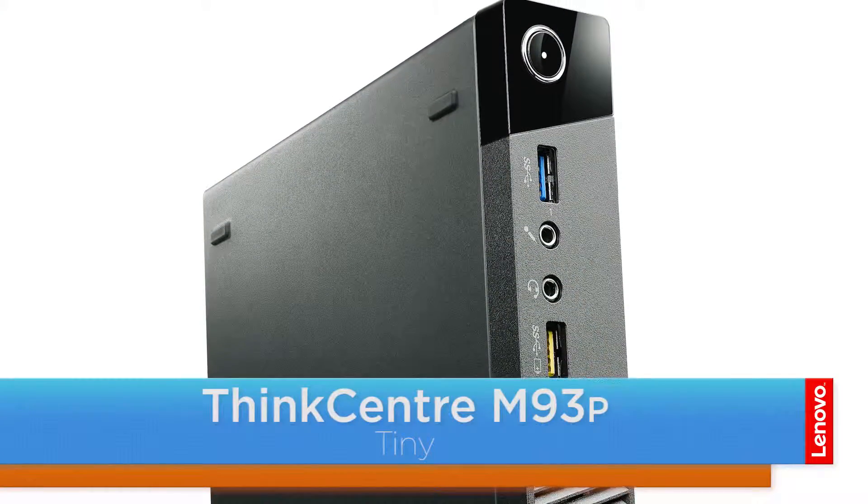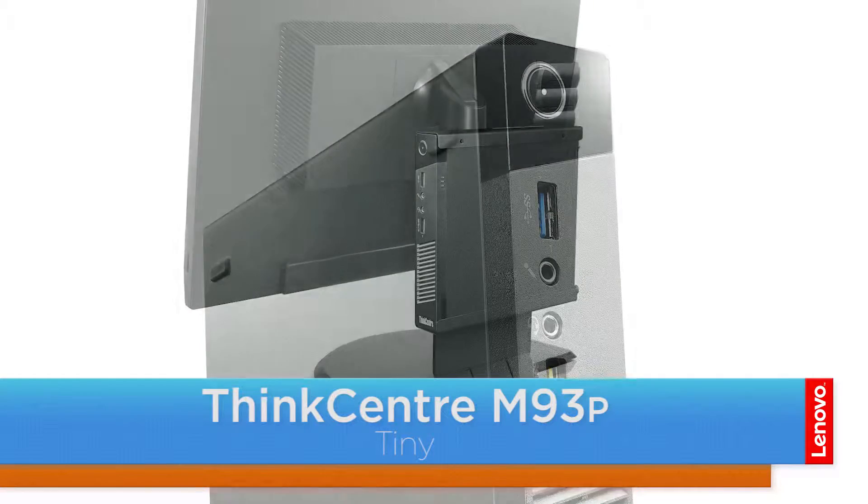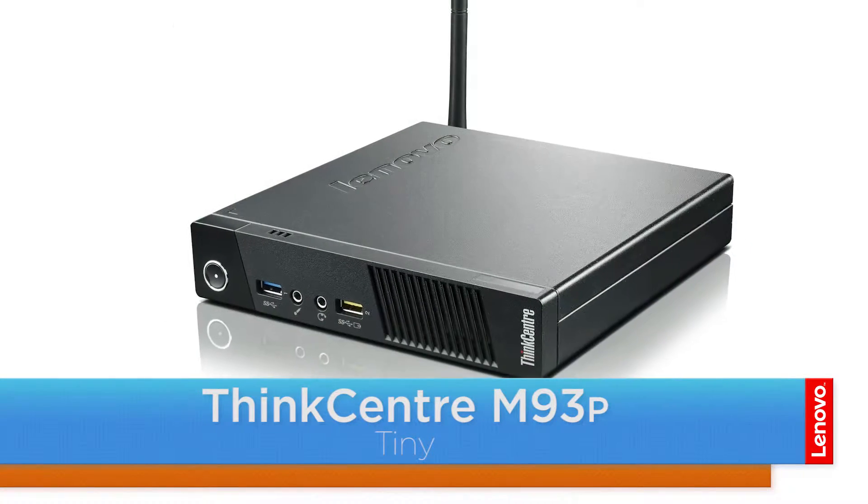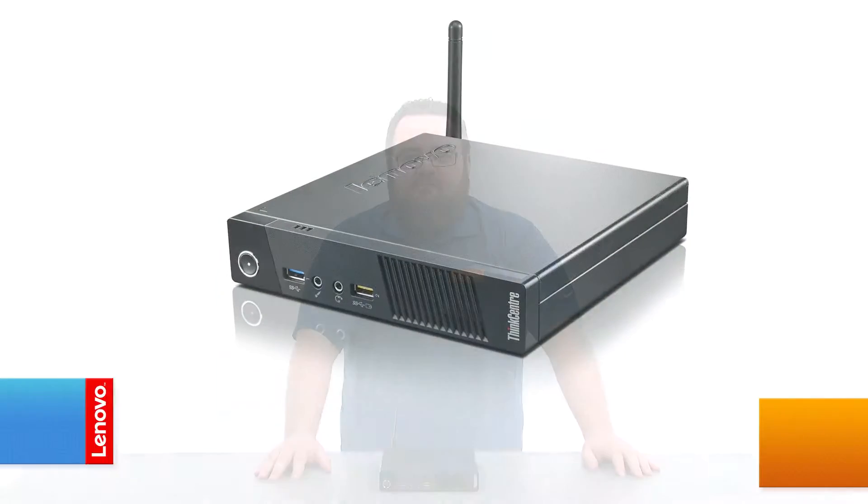Hello everyone, I'm Brandon with Lenovo and I'm here with the ThinkCenter M93P Tiny Desktop. Today we're going to be replacing the system fan. This process will take about 10 minutes and it should be easy enough for anyone to do.